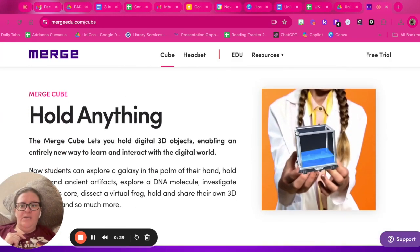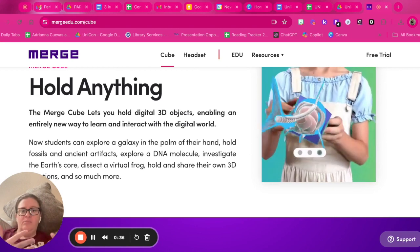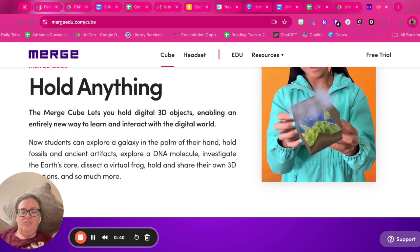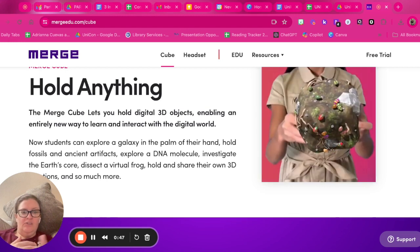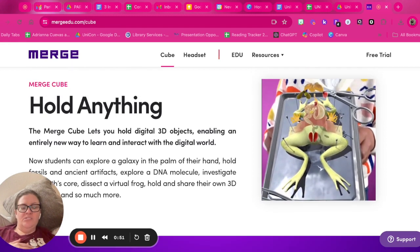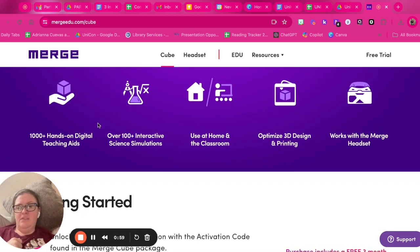I highly recommend these if you have the budget, because what they do is let you hold an object and turn whatever 3D image you're looking for into that object in your hand. If you're learning about DNA, you can hold a molecule in your hand; if you're dissecting a frog or looking at the different layers of the earth — as you can see with this picture — you can look at almost anything you're studying.